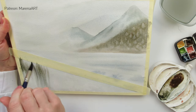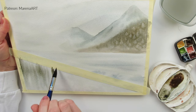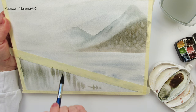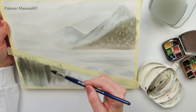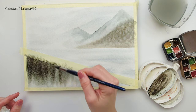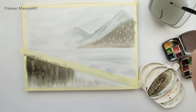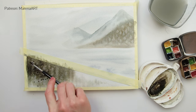For the lake I have taped masking tape just to make it easier to get a straight line. If that's not necessary for you, you don't have to use it. I wetted that part of the paper and painted the reflection of the trees wet on wet, using vertical brush strokes, then added some splatters with clean water just to add a little bit more texture.